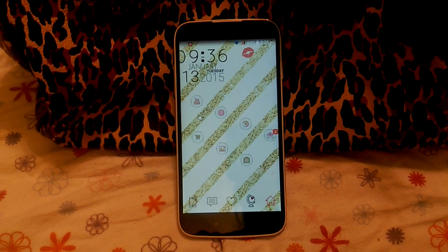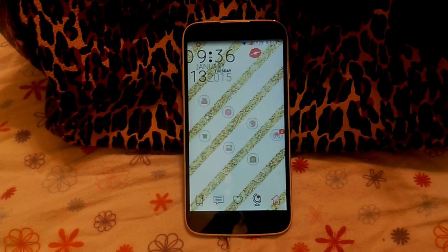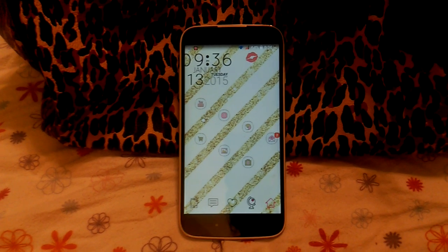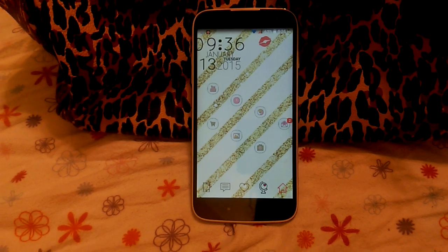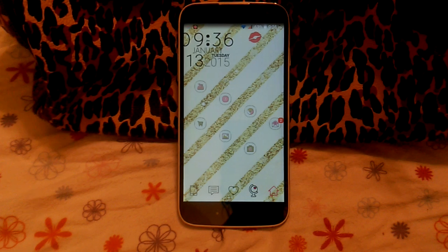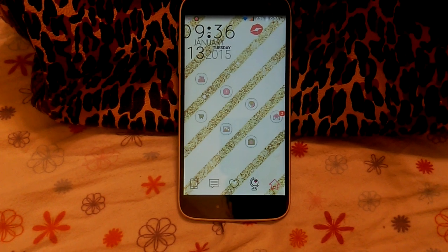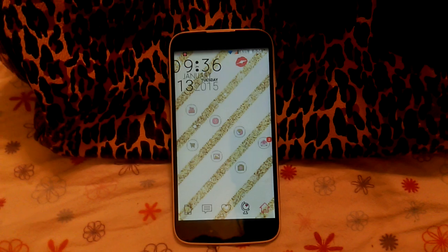Hey YouTube! It's been so long since my last video. I am finally coming to you guys with the Blue Studio 6.0 HD review! I apologize for that. I unexpectedly found out that I was moving, transferring to a bigger apartment. And so it was around the holidays and I had to literally uproot everything, pack everything, get over here. It was just a crazy process. So finally, I'm settled. Happy to be settled. Happy to be back.